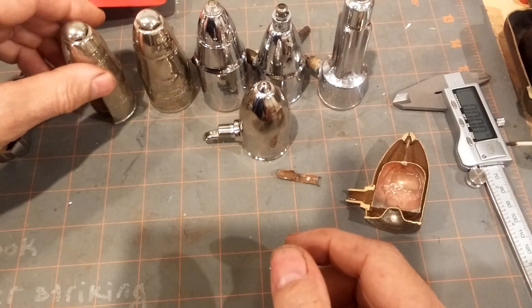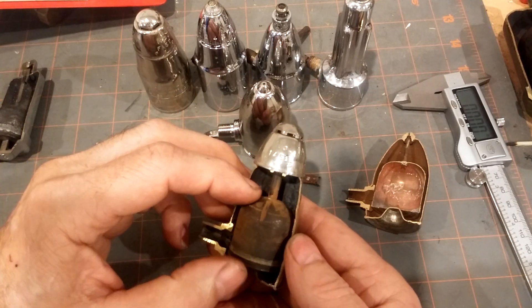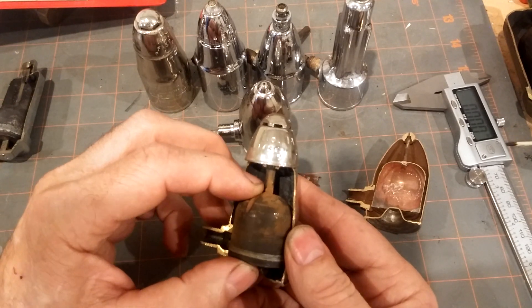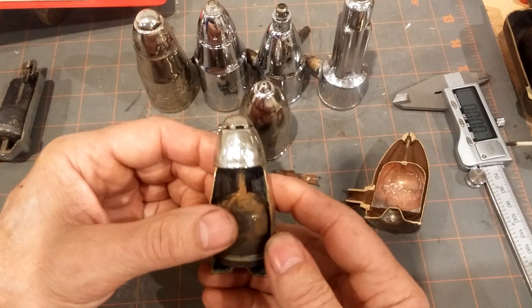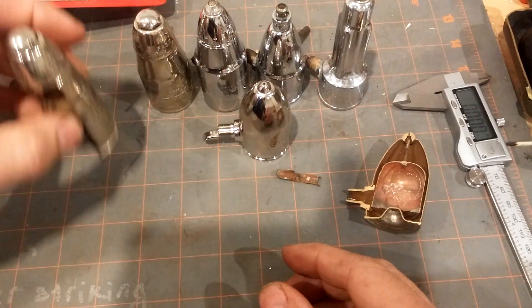Variations on a theme — this is the Hoffman 1A of current manufacture. Here is the internal chamber. This actually is adjustable; we'll be getting to that perhaps in another video. For now, I'll just leave you with that.